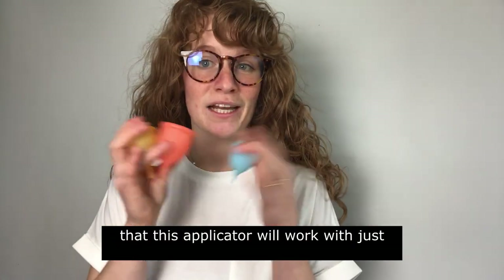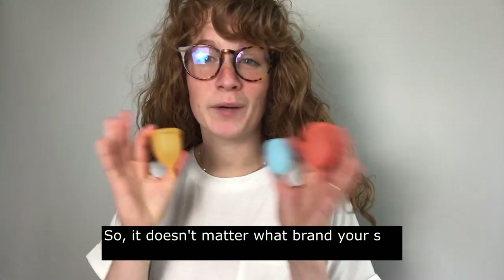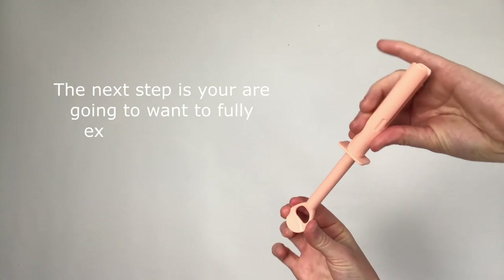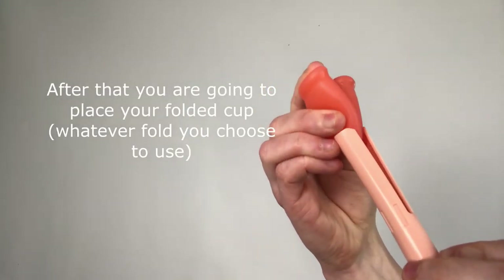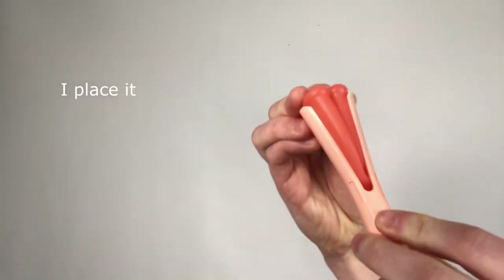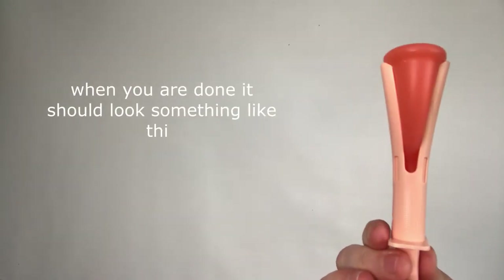This applicator will work with just about any size menstrual cup, so it doesn't matter what brand or size you have — it's going to work for you. The next step is you're going to want to fully extend the handle. After that you're going to want to place your folded cup — whatever fold you choose to use. In this one it is the C fold. Place its stem first into the two prongs. When you're done it should look something like this.